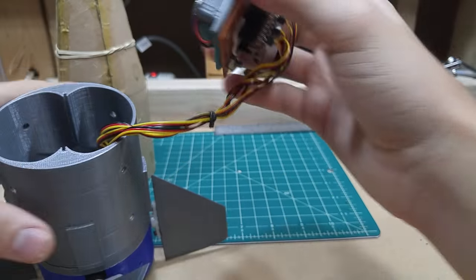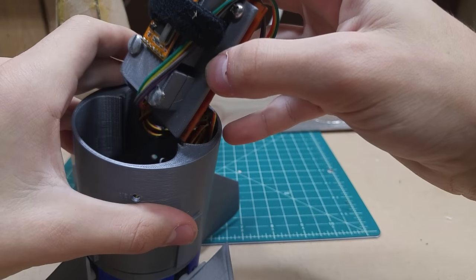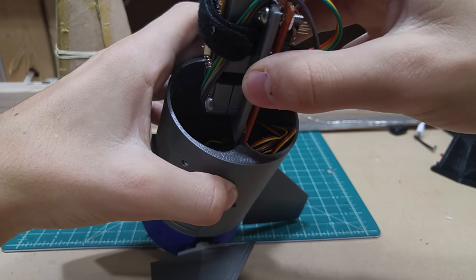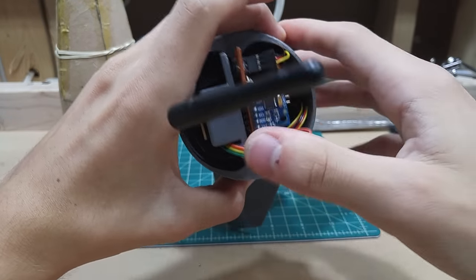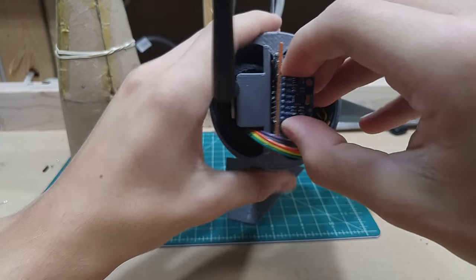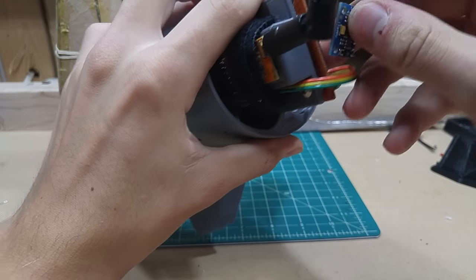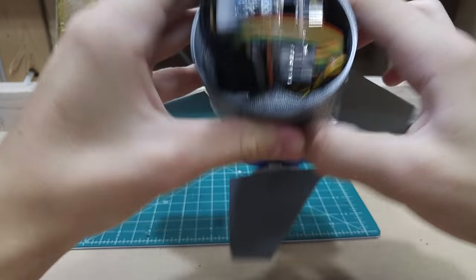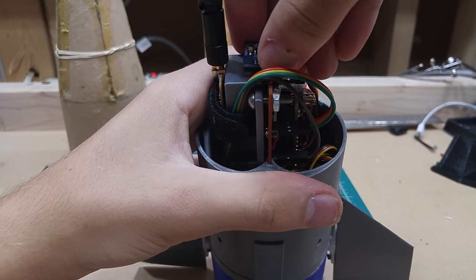One thing I did note as a problem is that the MPU6050 IMU is not aligned with the center. I'm going to have to flip it 180 degrees so that it is aligned with the center. Or I could just do that in software, but I don't feel like it since I can redesign this anyway.